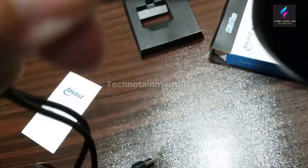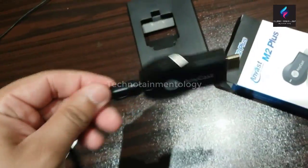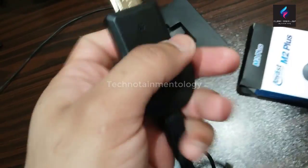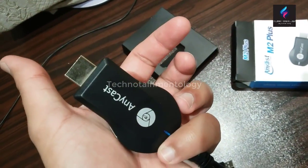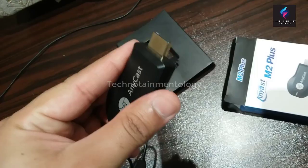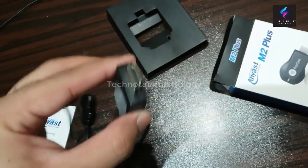Let's put it there so we can show you. This is how you insert the mini micro USB slot into the back side of this Anycast. And just plug it into the HDMI port on the back side of your television.